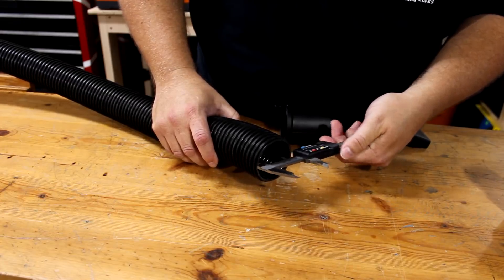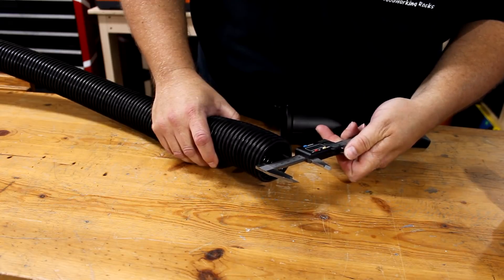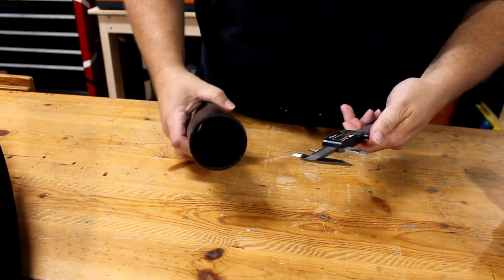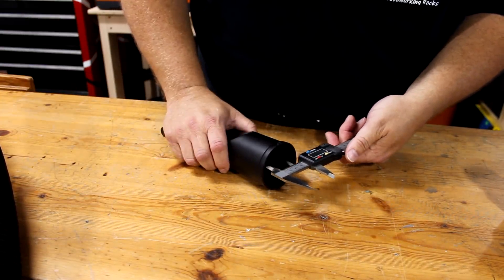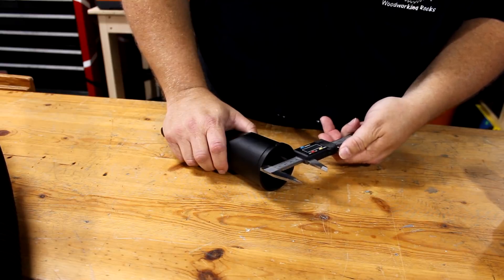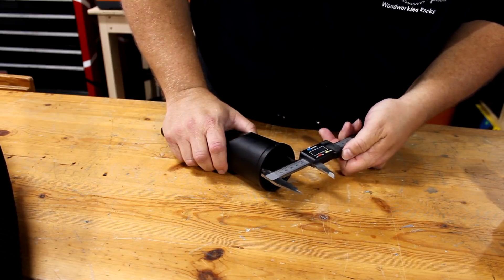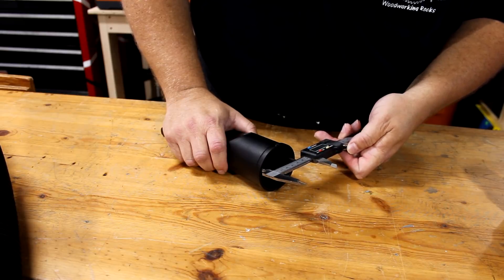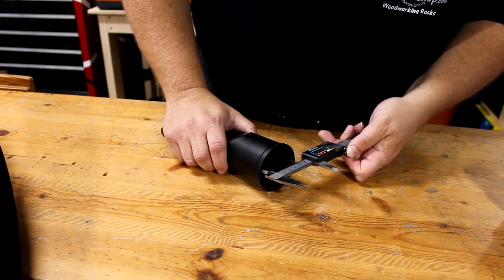One side of the adapter needs to fit inside my shop vac hose, so that's 2 inches inside diameter. The other side needs to fit my shop vac attachments, which are made for 2 and a quarter inch hoses. But measuring here at the end, it's actually 2.3 inches inside diameter. So let's take those measurements and head over to Fusion 360.